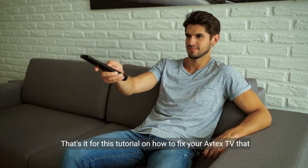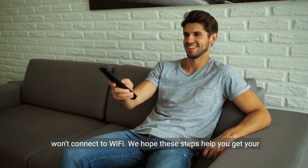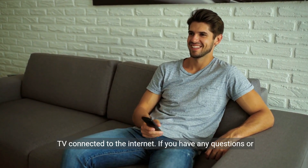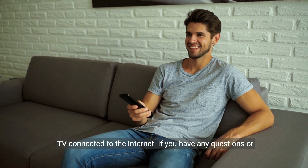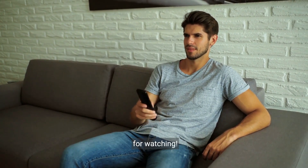That's it for this tutorial on how to fix your Avtex TV that won't connect to Wi-Fi. We hope these steps help you get your TV connected to the Internet. If you have any questions or need further assistance, please leave a comment below. Thanks for watching. We'll see you next time.